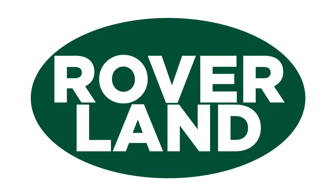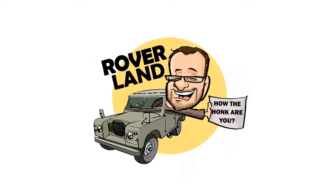Ha ha ha ha! G'day, g'day! How the heck are ya? This is your friend Dan-o, and this is Roverland, the YouTube channel that's anything and everything Land Rover.